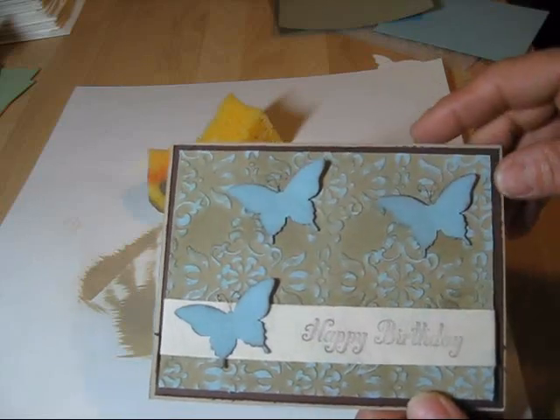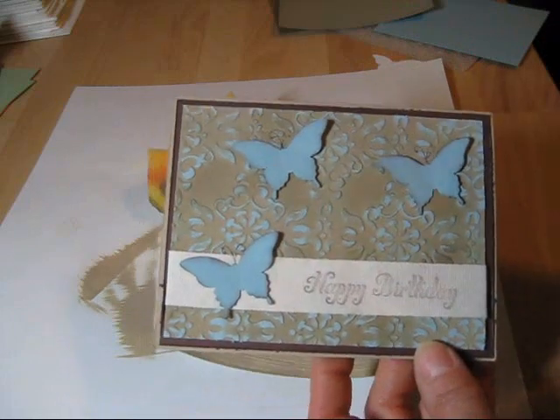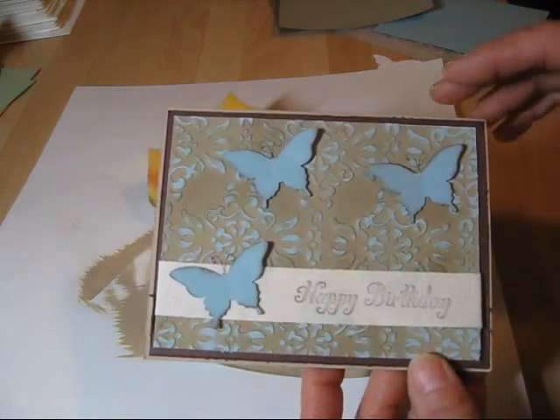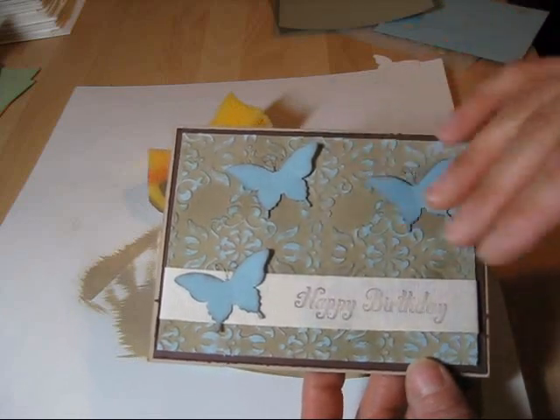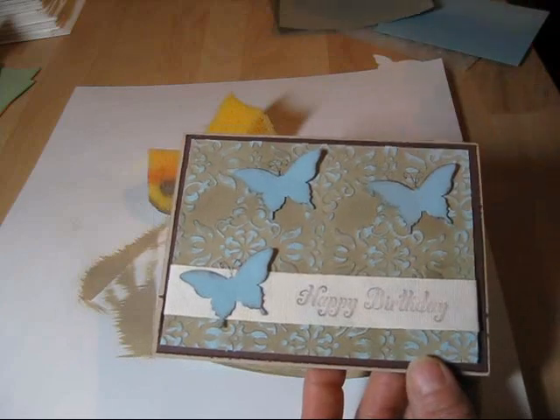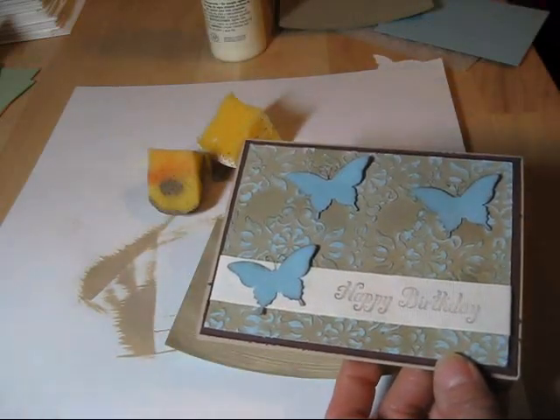What you see over here, this was Baja Breeze in the background, and right now I know Baja Breeze is going to be retired. Marina Mists — if you want this color it would work perfect. We're going to add some paint, just a plain acrylic paint, and I'm going to show you all the process work.